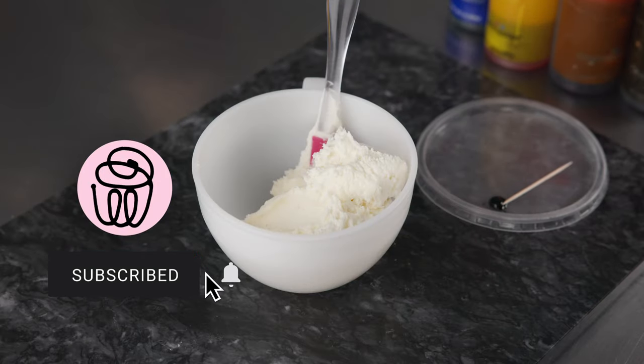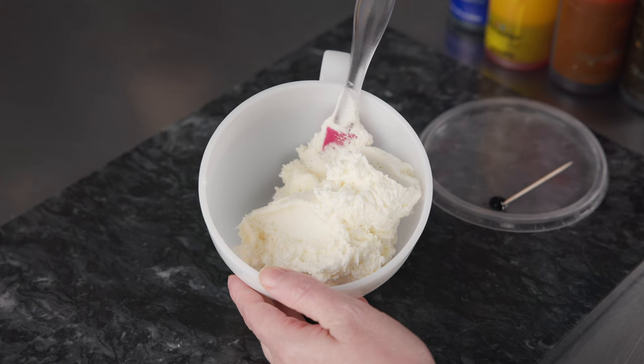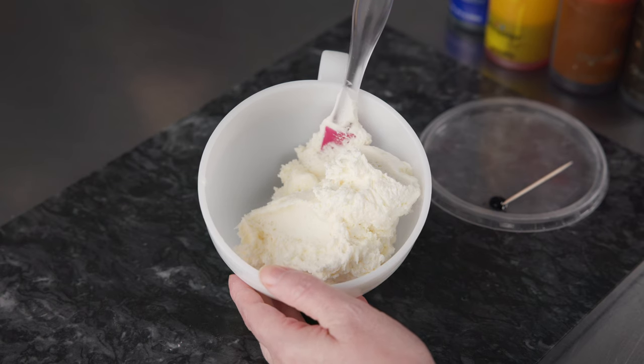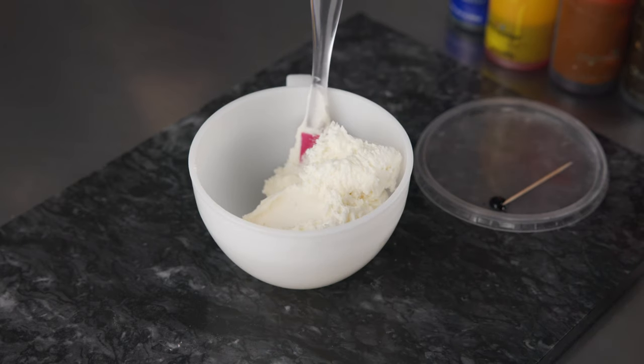Let's start making our colors. We're going to make three colors for this cake, and we're going to use some white in addition to that. We're using all American style or simple buttercream, and we're going to use the following liquid gel colors.